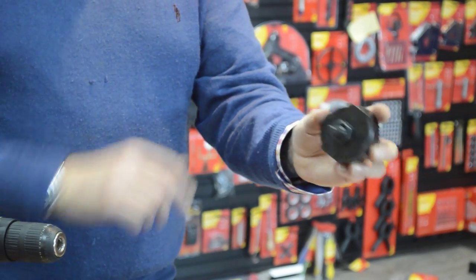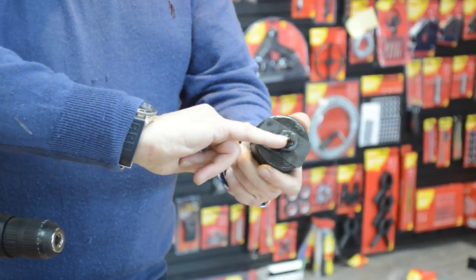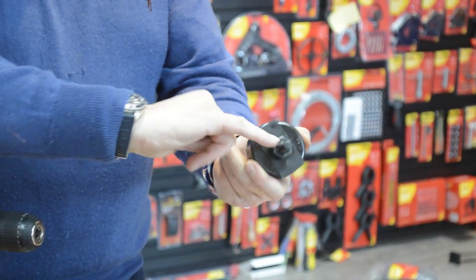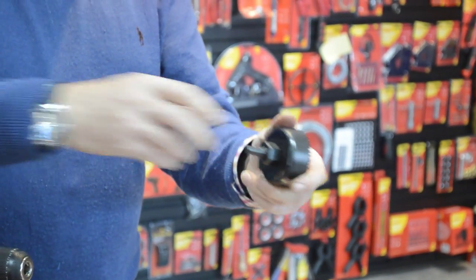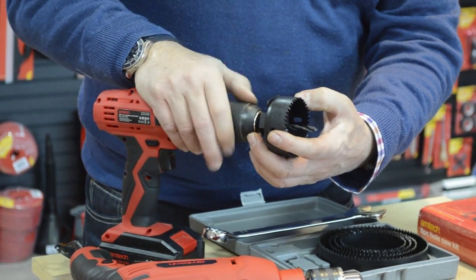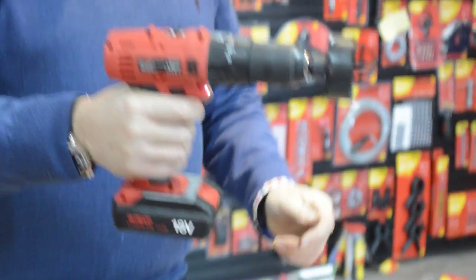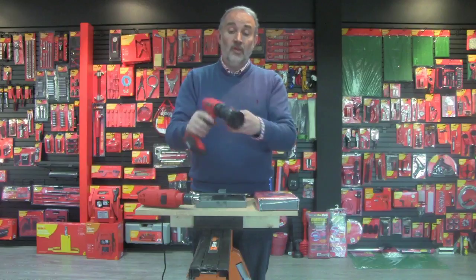It's now ready to go. This is the shaft that goes into the chuck of the drill — it's actually got three little flats on it so it won't slip, whereas a round shaft possibly could slip. I've got the cordless drill here with a keyless chuck, so I'm just tightening the chuck up like that and we're ready to go. You can use it to drill a ceiling panel or put a hole in a cupboard.